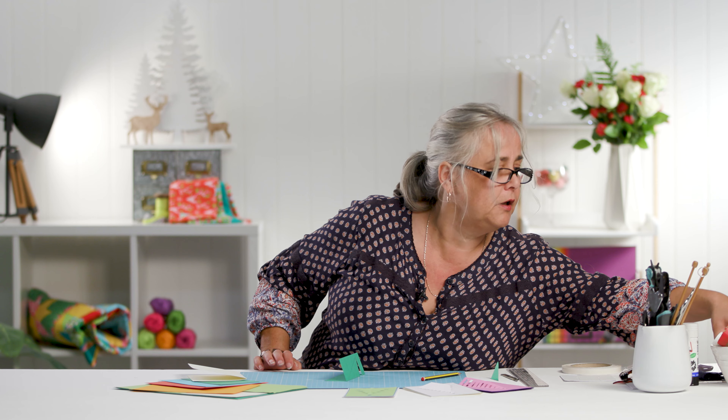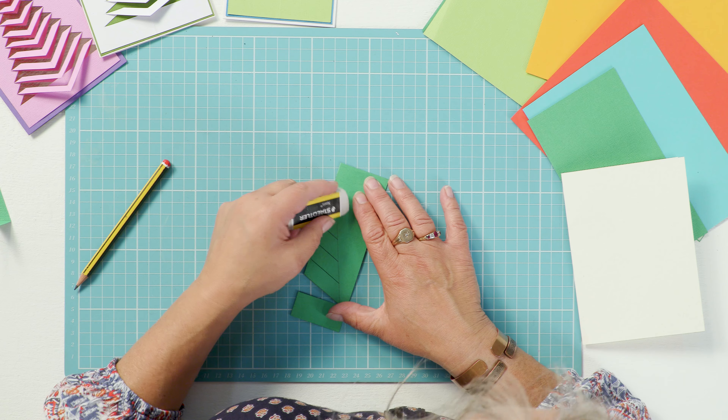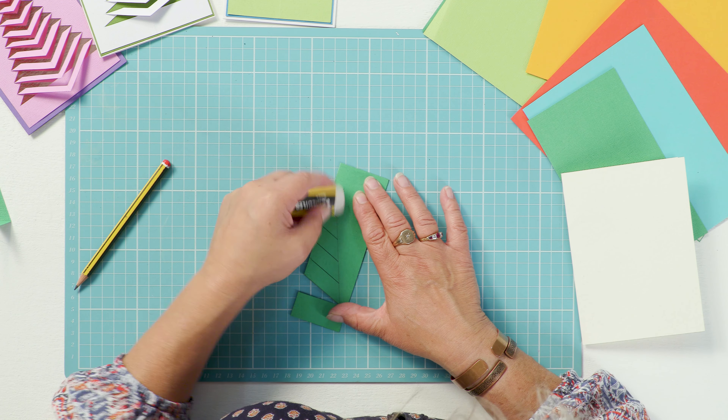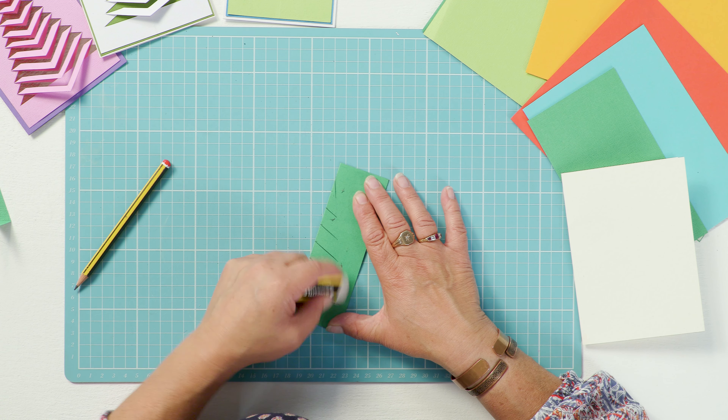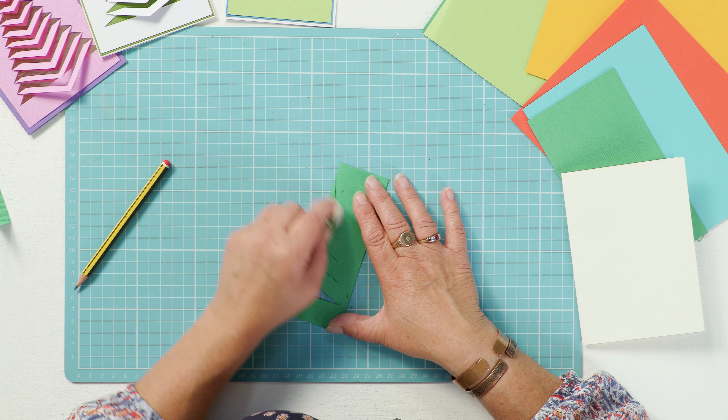Now before you go any further, if you have marked this with a pencil it's advisable to carefully rub out your pencil lines, because you will see bits of the back of this card coming through to the front.